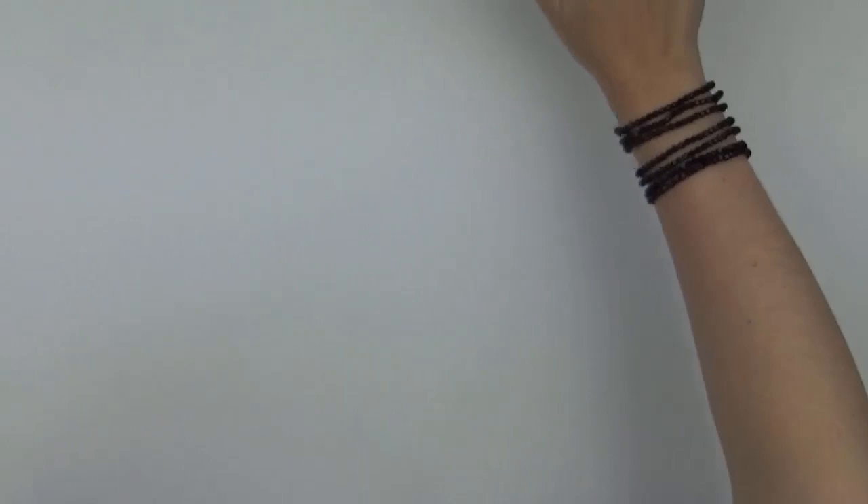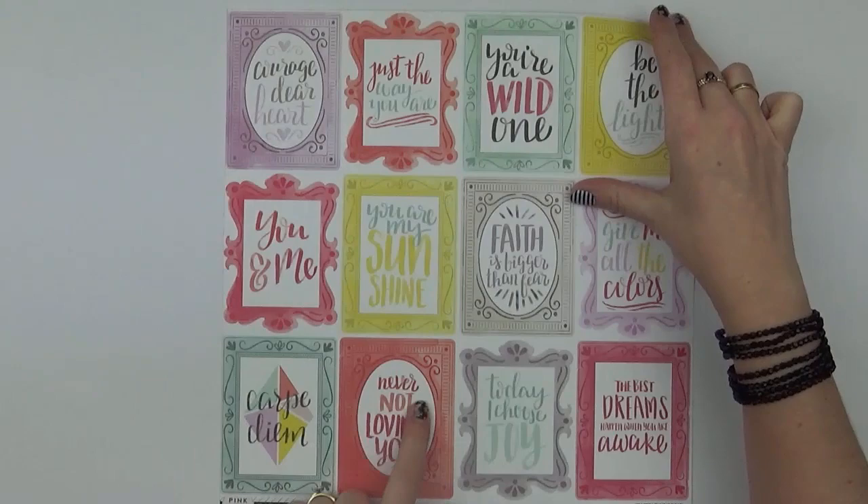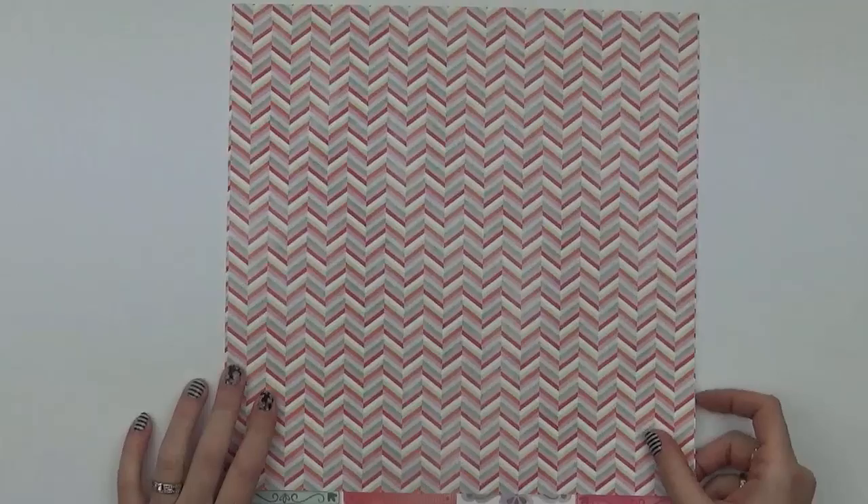Our last paper, number twenty-four, is made up of gorgeous frames — nice and bright with quite versatile phrases on it. On the other side is a herringbone look.